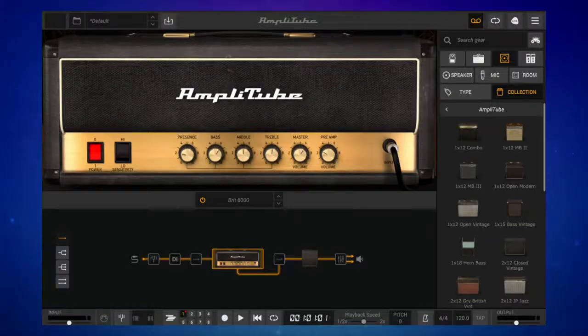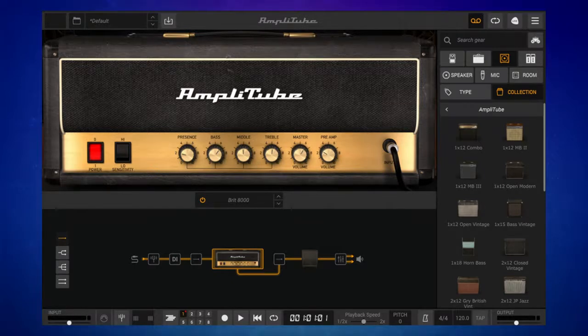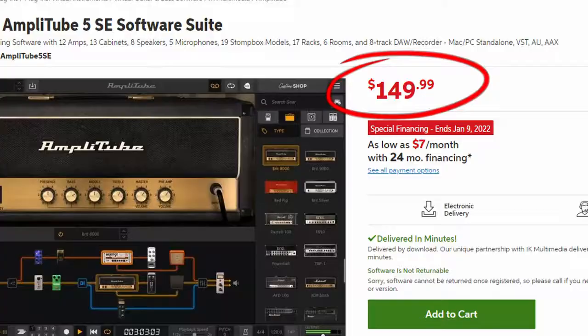Not only does connecting it to your computer mean you can use it as an audio interface, but it enables some other really cool things as well. All X-Gear pedals come with Amplitube 5 SE — it's actually my favourite guitar amp sim. It's the SE version, not the free version; this one normally costs $149, but they give it to you for free with these X-Gear pedals.